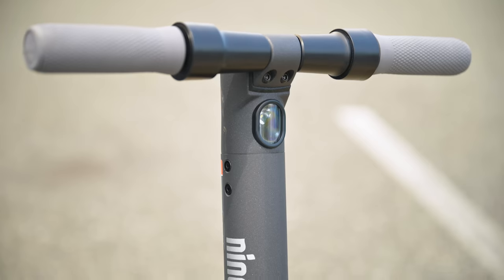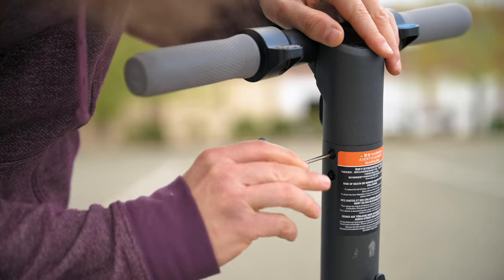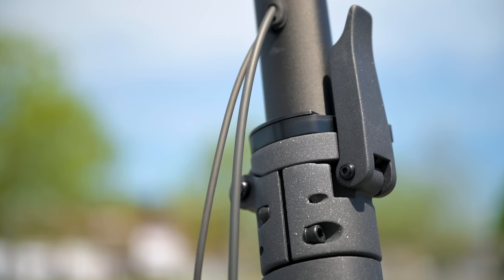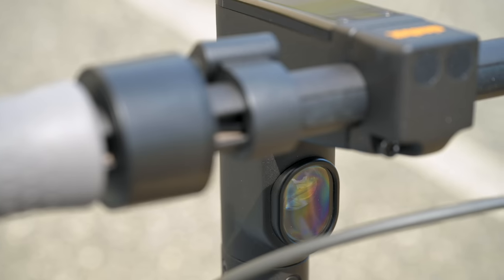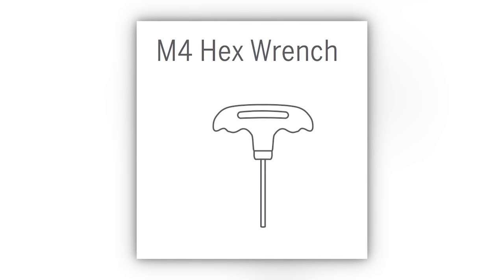You put the handlebar into the shaft, line up the holes, and put the screws in. It comes with a tool so you can tighten two screws on the left, two on the right — and with the Max there are also two in the back. Make sure the headlight is facing away from you, forward. The tool can break if you over-torque it, so be careful not to over-twist at the end.